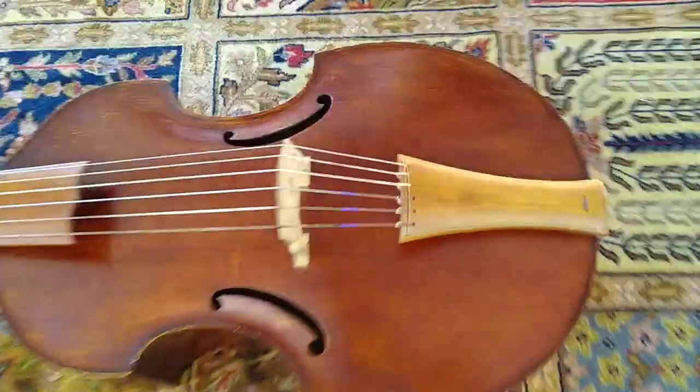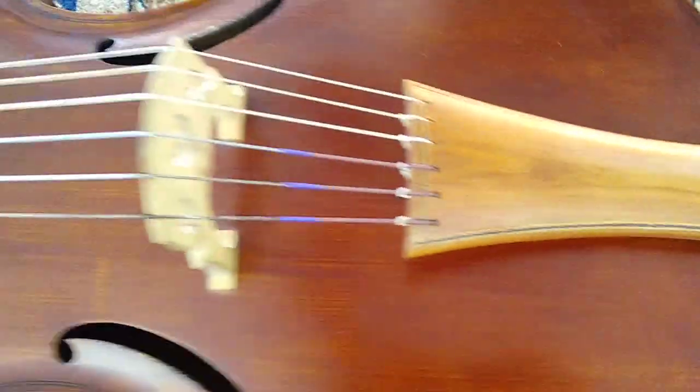Hi, I'm Ben, and in this video I'm gonna talk about a virtual instrument that I made out of this viola da gamba.